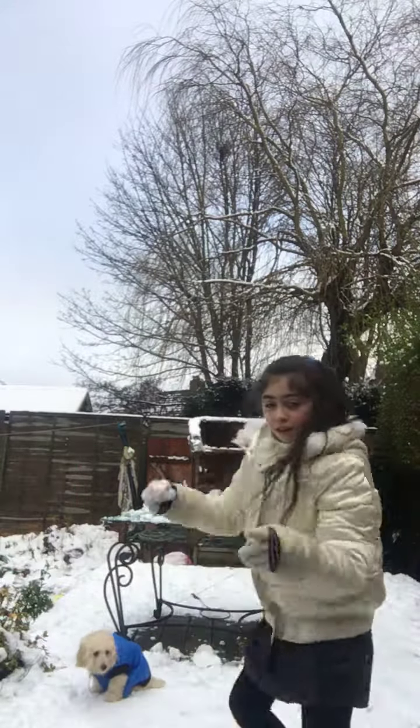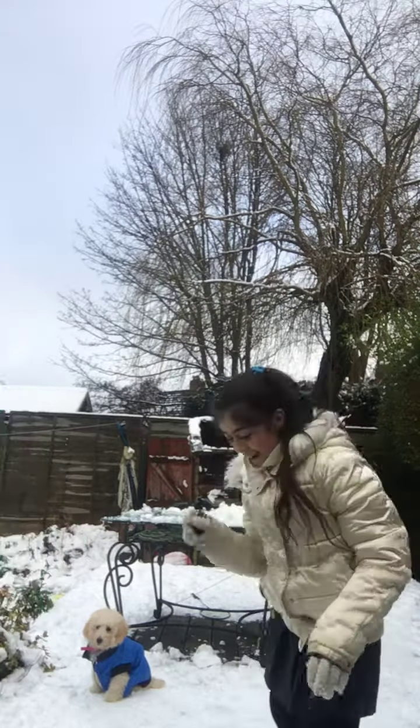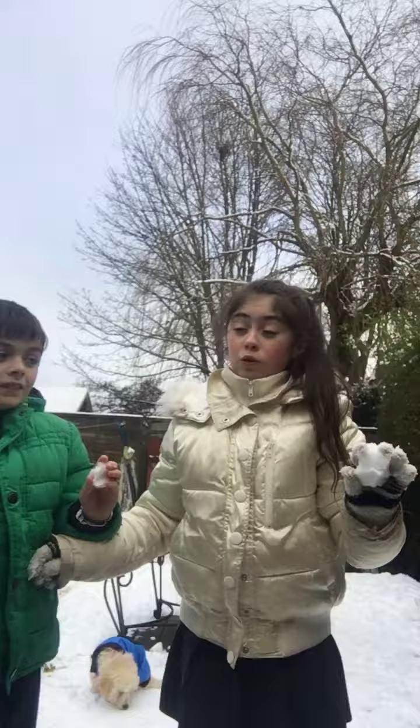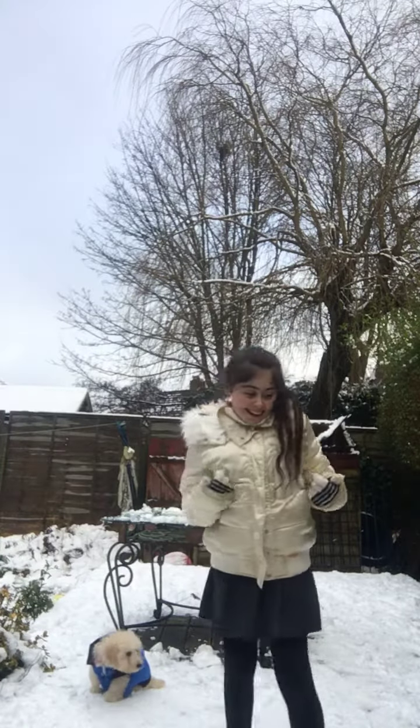If you touch it, you're out. And I'm the winner. Didn't touch it. Didn't touch it. Got two of them. Guys, mine's pretty big so stand back, Luco. Didn't touch it.